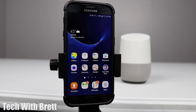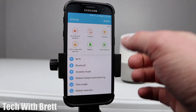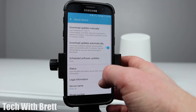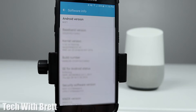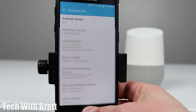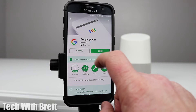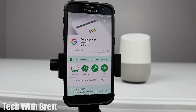The first thing you want to do is make sure that you have the right Android software on your phone. Go into Settings and scroll down to About Device. Under Software Info, you can see that I am on Android 6.1, so I should be receiving Google Assistant. Next, go into the Play Store and make sure that you have the latest version of the Google app — I'm selecting Update here.